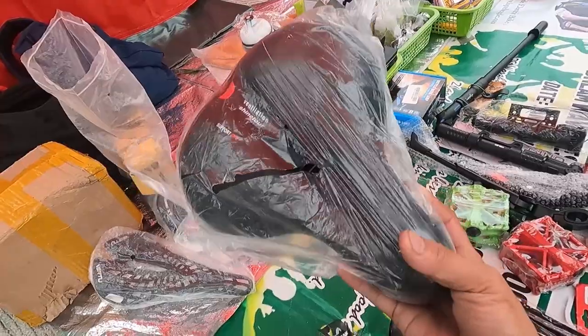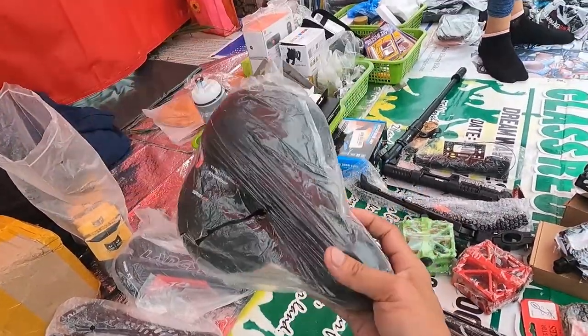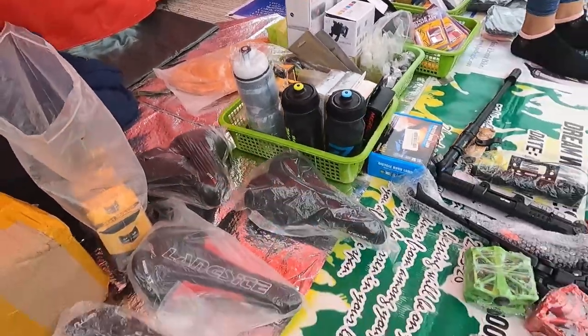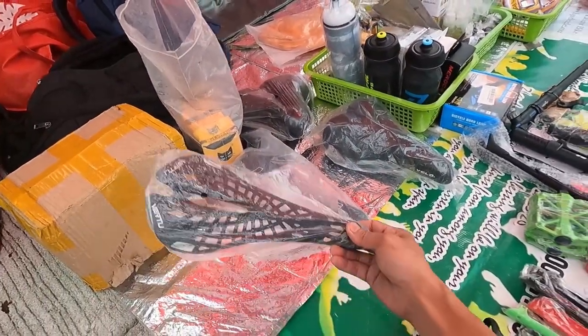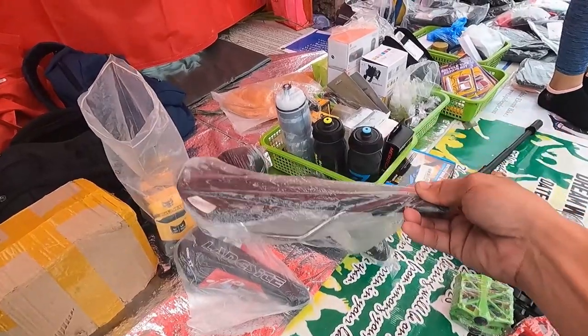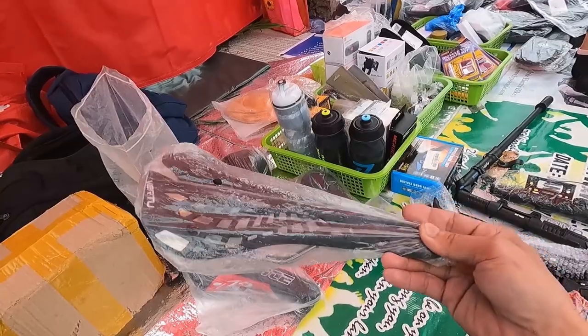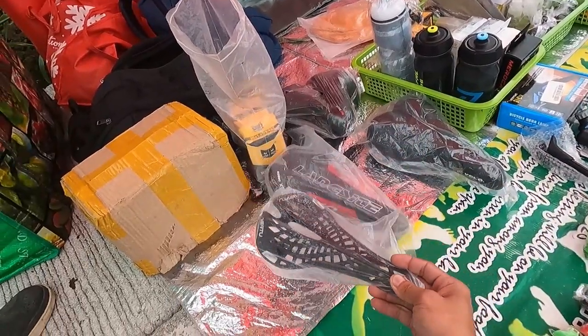Para sa comfort ng iyong wet po. Magkano ito Sir Patrick? 400. Makakadiscount kayo rito. Ano ba tawag dito? Plastic na upuan. Burr 2 — 180.